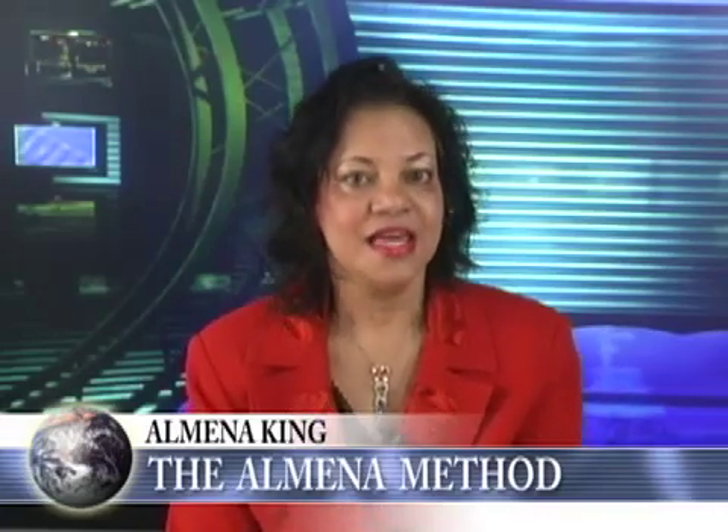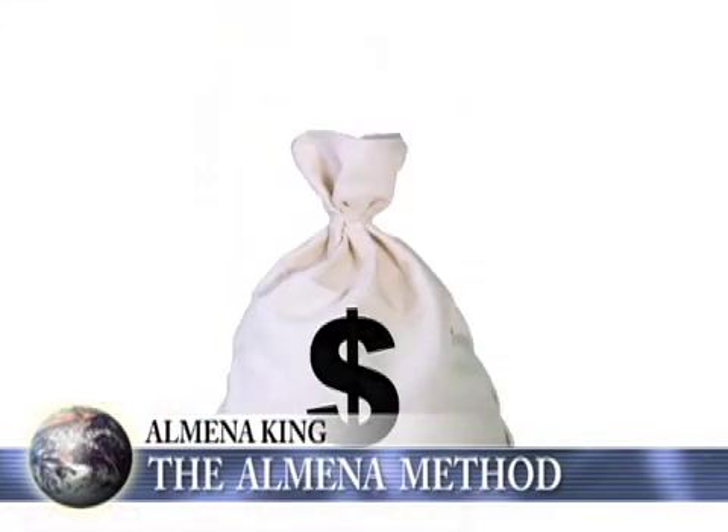Almina, welcome. Thank you, Mike. I'm very excited to be here because the immediate benefit that any person would have from learning my method is that they would save time. In our technology age, time is money.